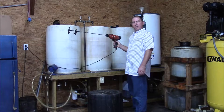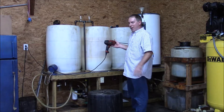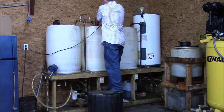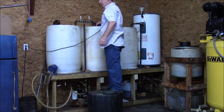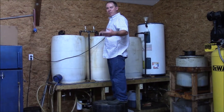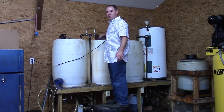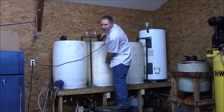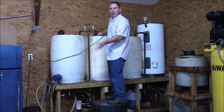What I do instead is use a drill and paint stirrer. I mix it up for about a minute or so. This is going to mix the water from the bottom and the biodiesel really, really well. It'll make something pretty close to an emulsion. You can see the product mixed up quite a bit — it's pretty much homogenous all the way through.